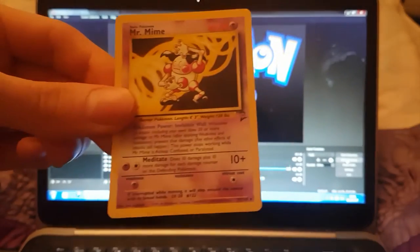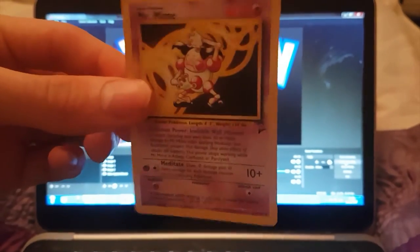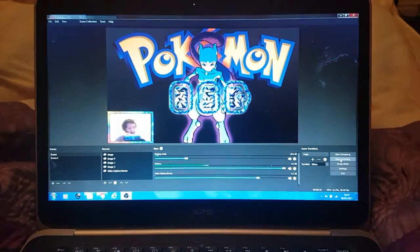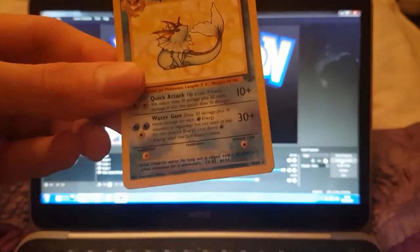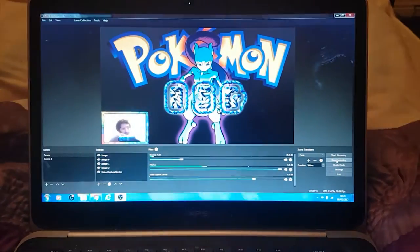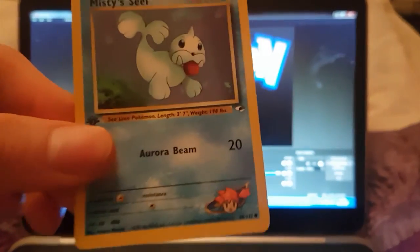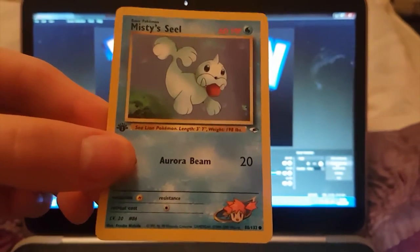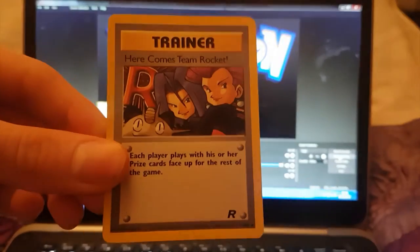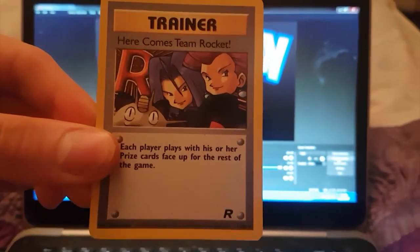I wanted to show you guys in HD. We've got a Mr. Mime — that Mr. Mime looks sick. We've got a Vaporeon — that Vaporeon is sick looking. We've got a Misty Seal, first edition Misty Seal, very nice. That was reprinted in the Evolutions set. Sick.